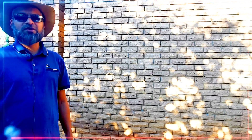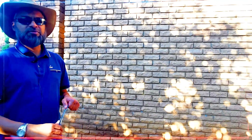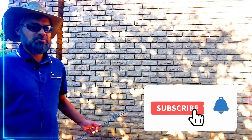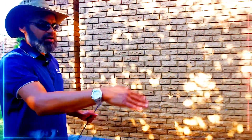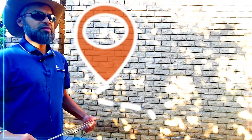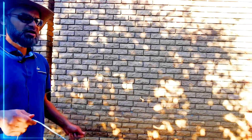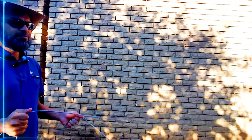The driller and the dowser or water surveyor work independently of each other. A driller will generally recommend a water dowser or surveyor they regularly work with. The dowser or surveyor will mark two or three spots on your property, and you then tell the driller where to drill. Some drillers also carry dowsing rods and scan for fractures as they drill.